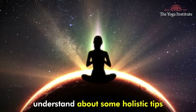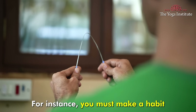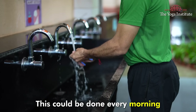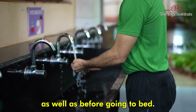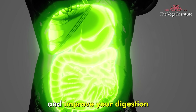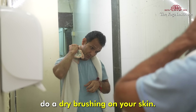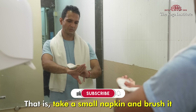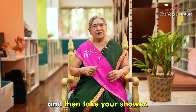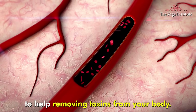Besides dietary changes, there are some holistic tips you may follow for liver detoxification. Make a habit of cleaning your tongue with a tongue cleaner every morning and before going to bed — this simple practice removes toxins and bacteria from the tongue and improves digestion and liver health. Another habit is dry brushing your skin before your bath: take a small napkin, brush it over your whole skin, and then shower. This practice improves circulation and lymphatic drainage to help remove toxins from your body.